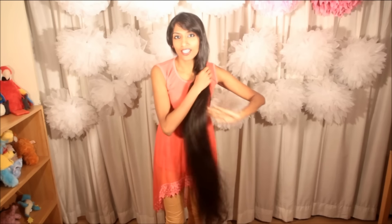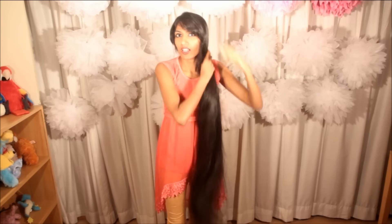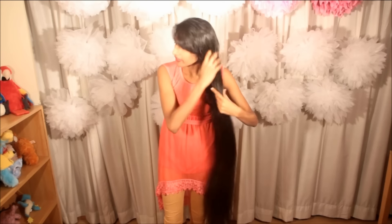To begin, I have already combed my hair and taken out all the tangles so as to save time. I will be dividing my hair.